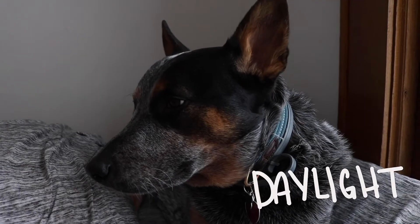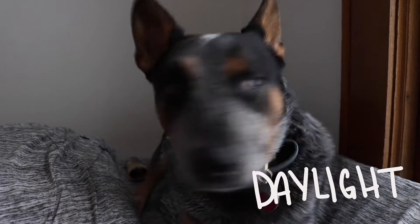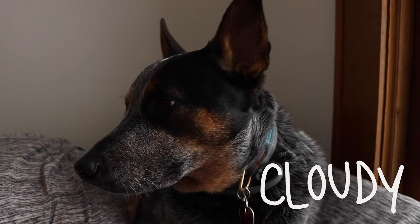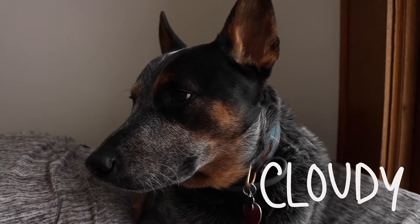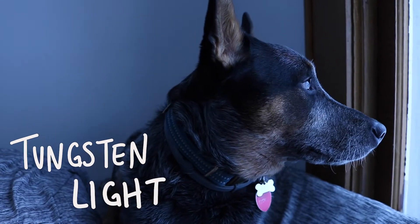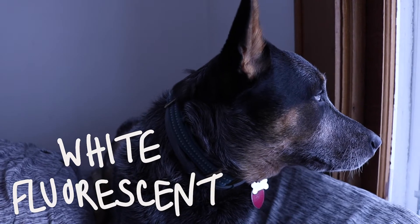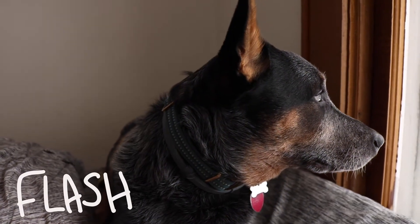The next white balance setting on my camera is daylight, which measures at 5,200 Kelvin. Next is shade, which measures at 7,000 Kelvin. Cloudy measures at 6,000 Kelvin. Tungsten light measures at 3,200 Kelvin, and that's like the normal light bulbs you would find in a house. White fluorescent light measures at 4,000 Kelvin.